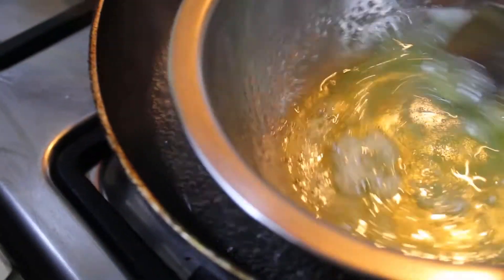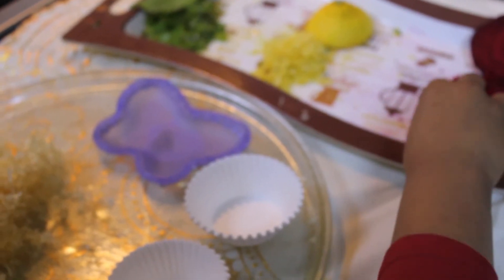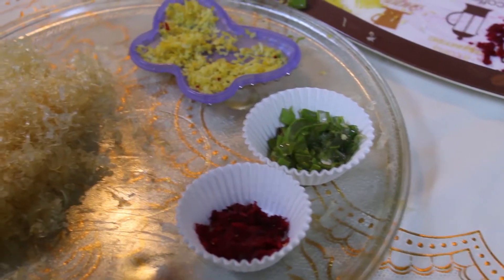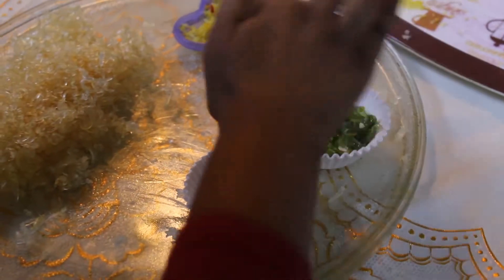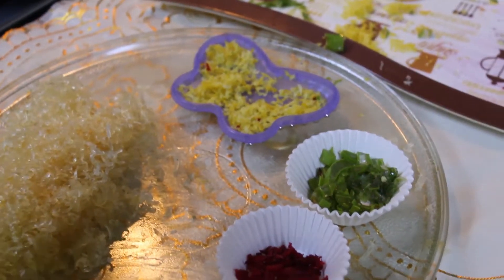The soap has now been melted. Now we are going to add the beetroot, lemon, and aloe vera into the molds. We've filled up all the molds with beetroot, aloe vera, and lemon. Now we are going to pour the soap into the molds.